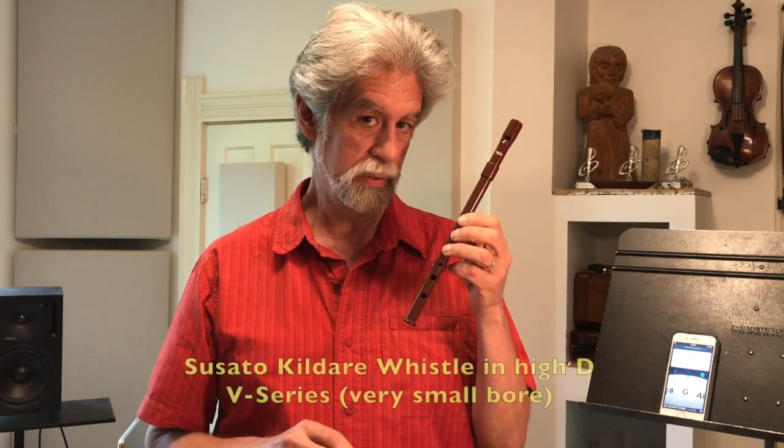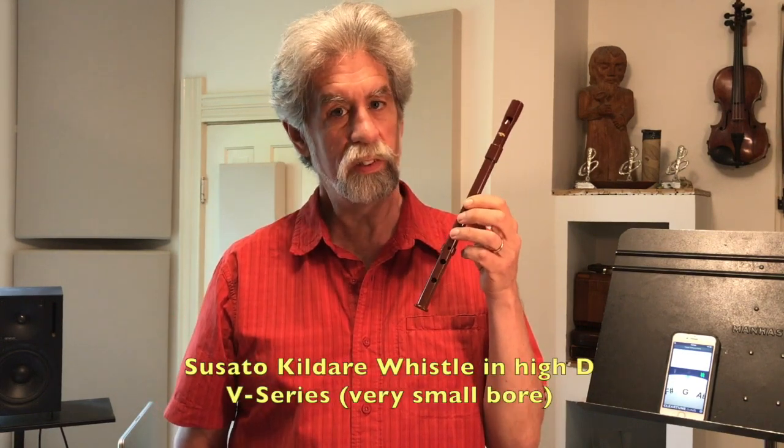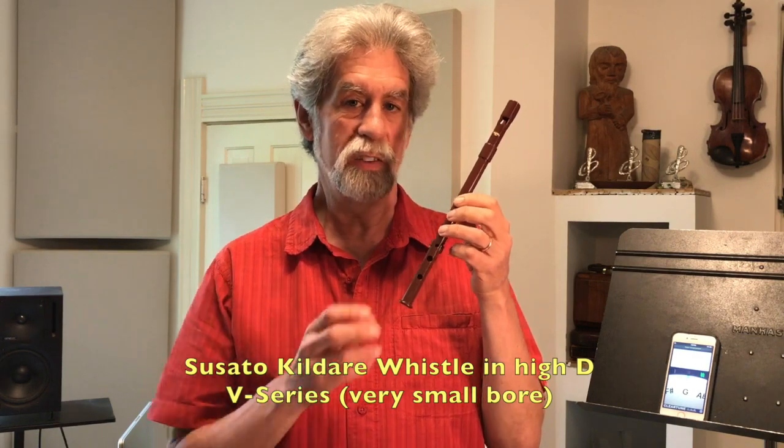This is a Susato whistle, their Kildare model, and it's the V series. V stands for very small bore. These are made by the Kalashek workshop in Brasstown, North Carolina.